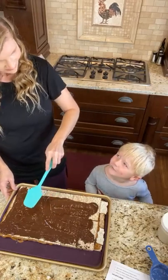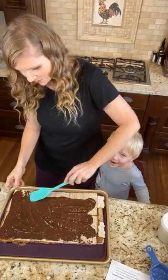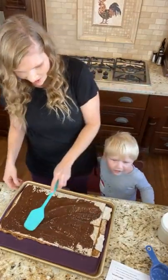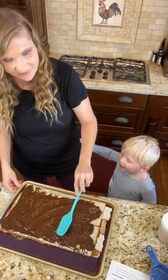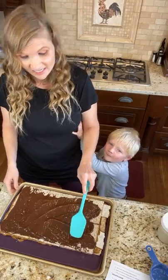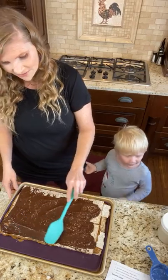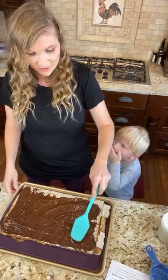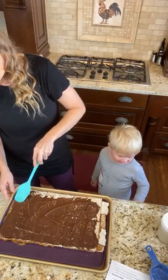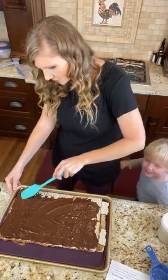He says it all — isn't he adorable? Can you tell he lives with a coach? We might talk about trim healthy mama stuff a lot. This is my real life, guys — dogs, kids. I bet your lives are like this too. If not, then your lives are way more organized than mine — it's a little bit chaos here, loud, and we love it. I wouldn't have it any other way.